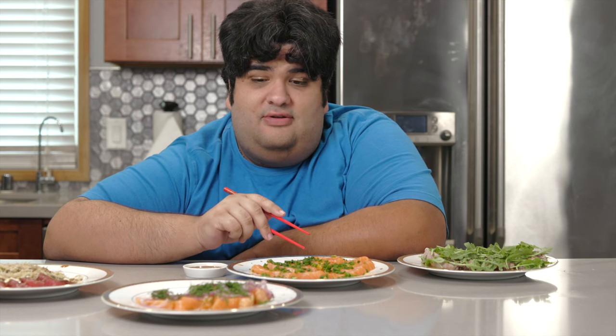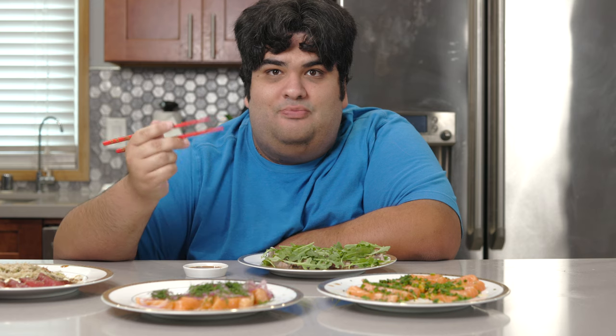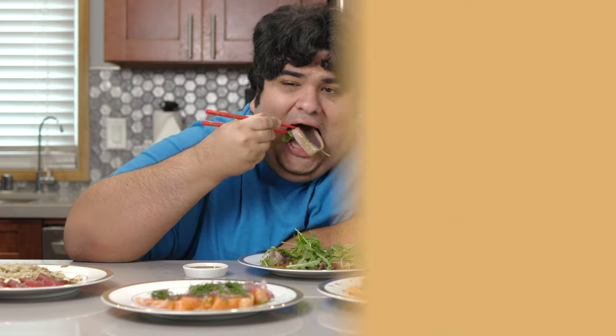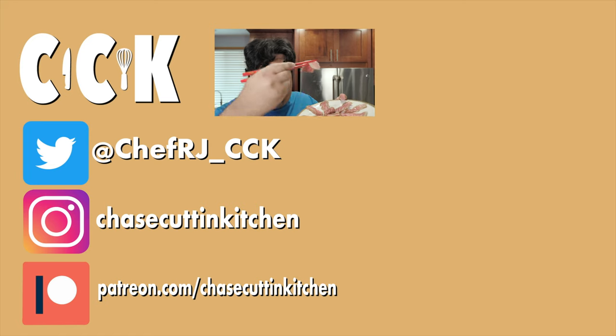And those are four sashimi ideas to try out at your next dinner party. Fair warning: since you're consuming a ton of raw fish, it's going to do more damage to your toilet bowl than any late night Taco Bell binge — just with less guilt involved. This has been Chase Cutting Kitchen. I'm CRJ making cooking fun and meaning it this time. Thanks for watching. If you liked the video, smash the like button. If you really liked it, become a subscriber and hit the bell notification icon. I upload every Thursday. Don't forget to follow me on Twitter and Instagram and support me on Patreon. Mmm.